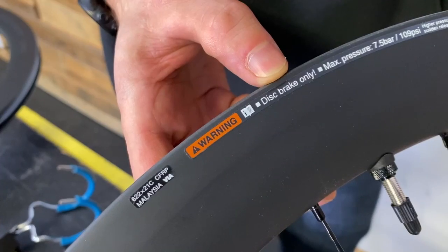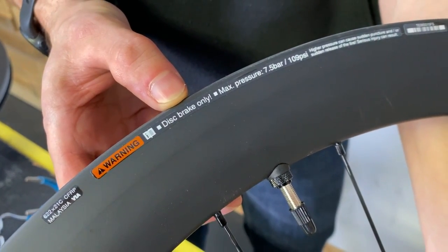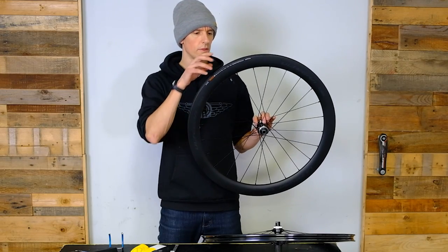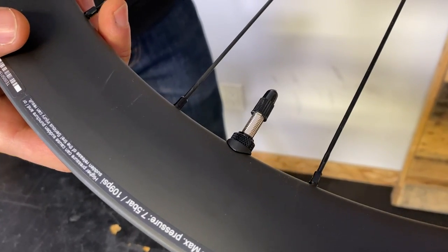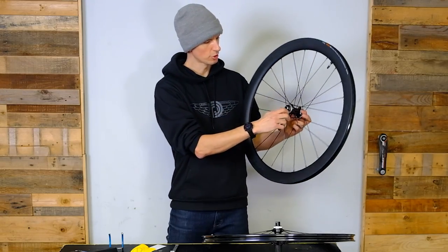Tubeless compatible. They come taped up and ready to go tubeless, but you can run this system with a tube as well. They come with a Shimano tubeless valve — really nice profile on those valves. Shimano's traditional ball bearing hub system, so nice and smooth.